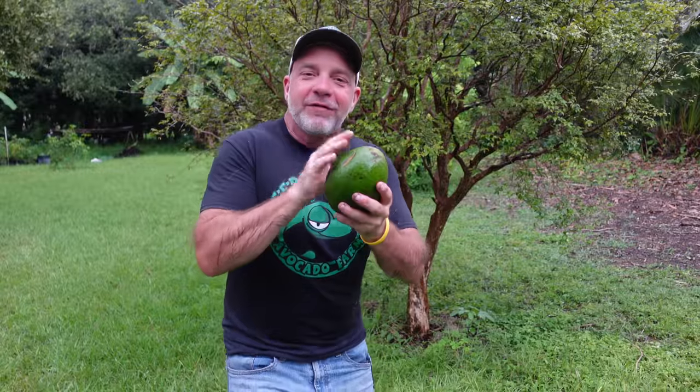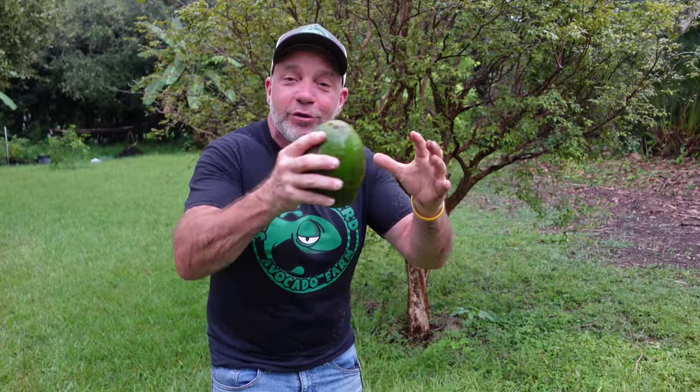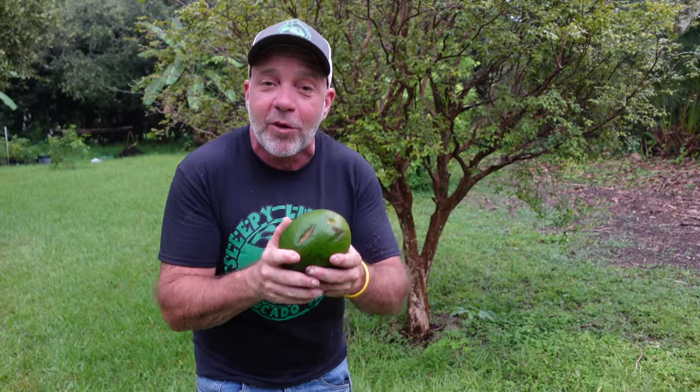Now you know when your avocado is ready to eat. You also know how to stagger the ripening in your kitchen using your refrigerator so you don't have to ripen them all at once.